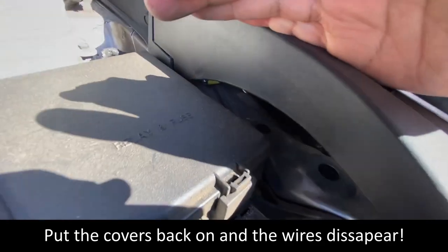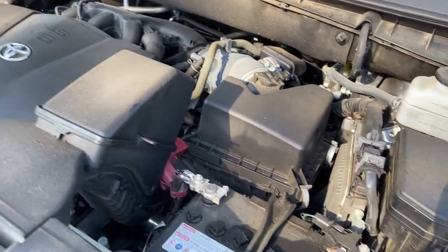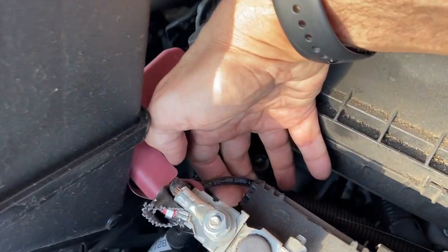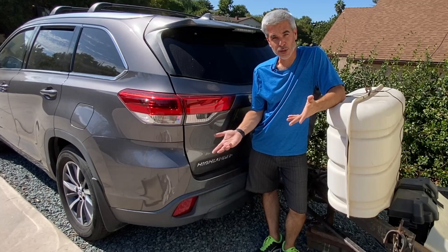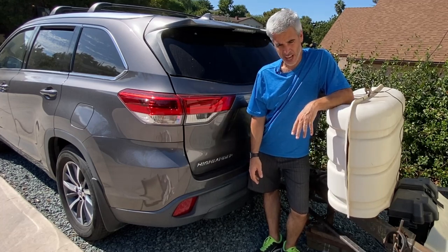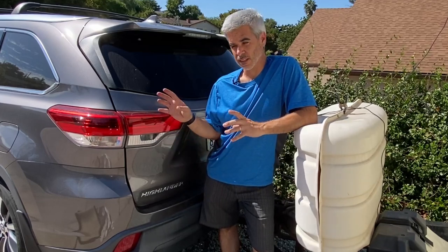In the end, it all looks very clean. This is where I ran the feed wire, which comes down here. The suspension in the rear was probably the hardest part — actually, the hardest part was figuring out what the route was going to be. You can see what I did because it worked really well, and I feel like the result is a pretty clean install.